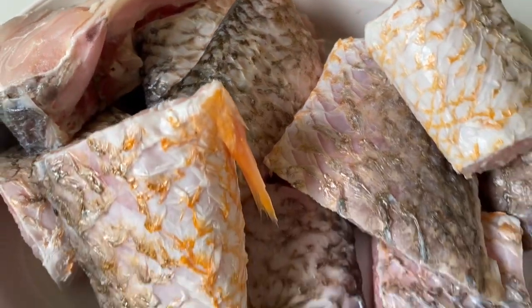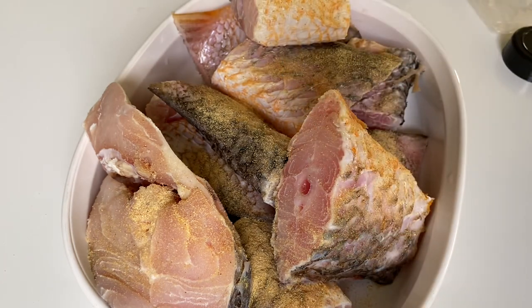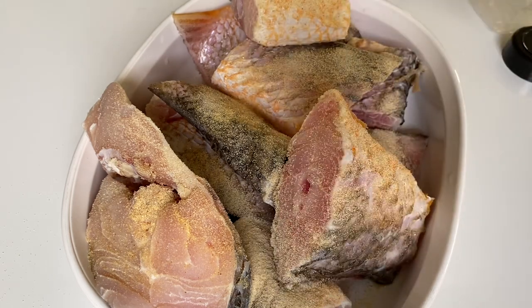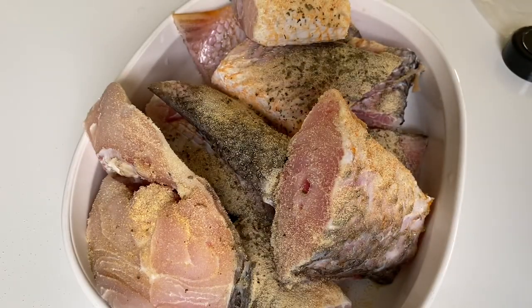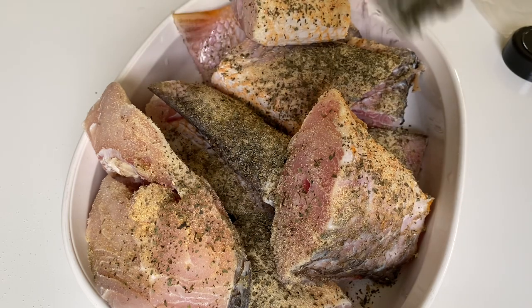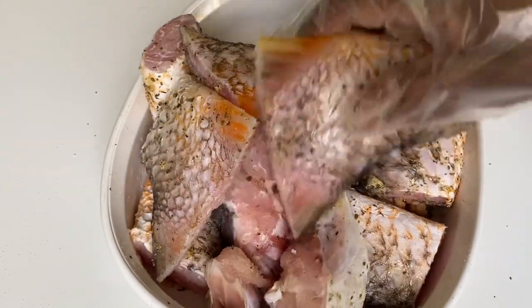This is the fish I'm going to be using — it's called the sniper fish. It's washed and I'm going to season it and put it aside before I start frying my stew. I'm adding onion powder and basil leaf as well. Now I'm going to mix the seasonings together and allow the fish to sit for a couple of minutes.